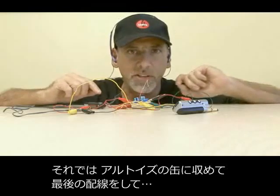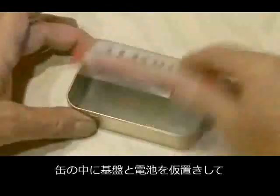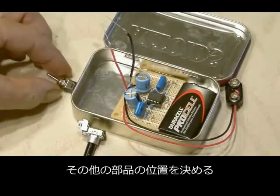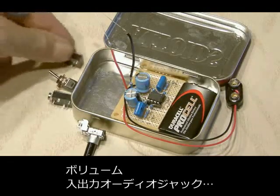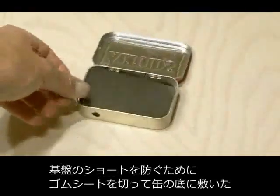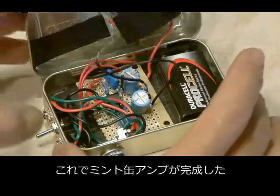Now it's time to put everything into our Altoids tin and make our final connections for our headphone amp. We need to put in our amplifier, our 9-volt battery, then start lining up where all the remaining components are going to go: the volume control, the input and output audio jacks, and the power switch. To protect the circuit board from shorting out, I cut out a small piece of thin rubber and laid it in the bottom of the Altoids tin.